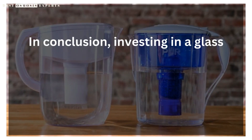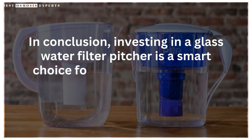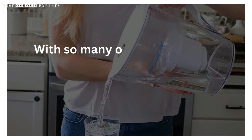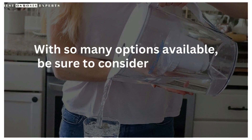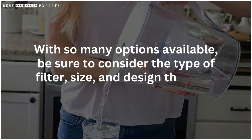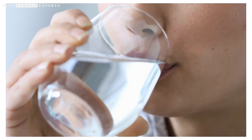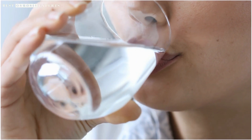In conclusion, investing in a glass water filter pitcher is a smart choice for anyone who wants to improve the quality and taste of their drinking water. With so many options available, be sure to consider the type of filter, size, and design that best fits your needs. By doing so, you can enjoy clean and safe water while also adding a stylish touch to your kitchen.